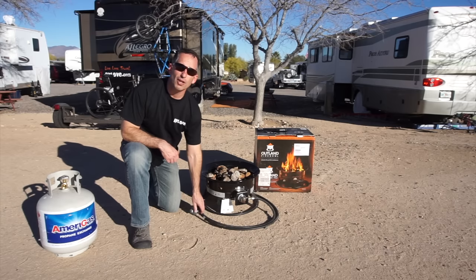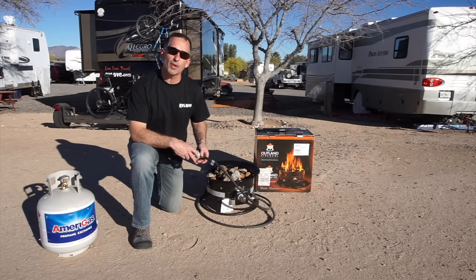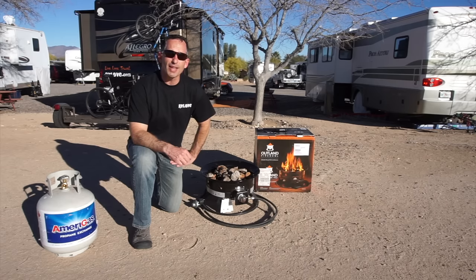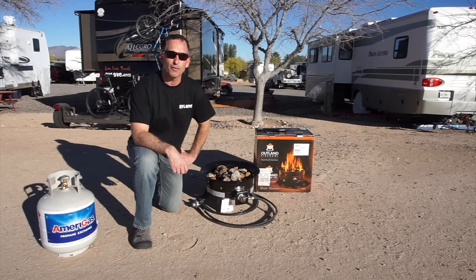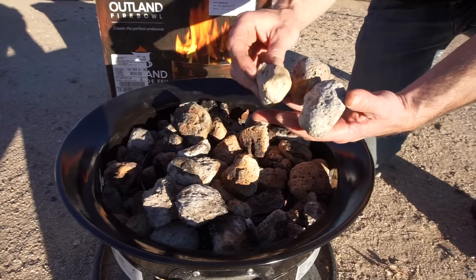It has a 10-foot-long hose that you can attach to your propane tank. It uses just a regular barbecue grill propane tank — a 20-pound tank. When you run on that tank, it'll run about 7 to 11 hours, depending on how high you have the flame. It comes with decorative lava rocks to give a realistic-looking fire.